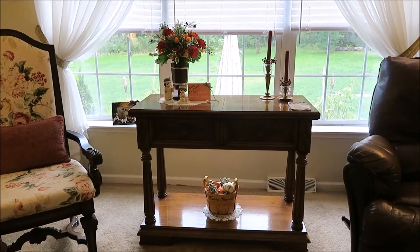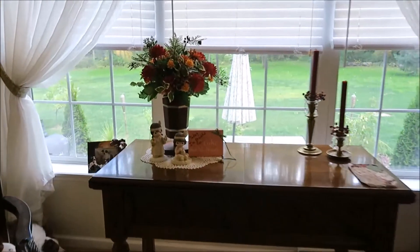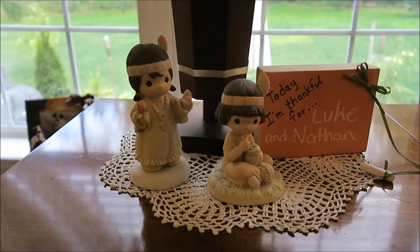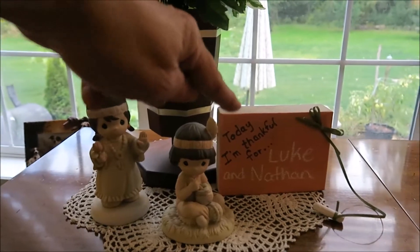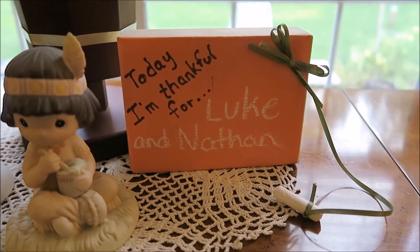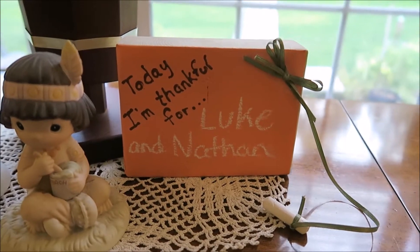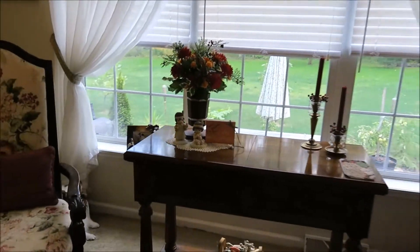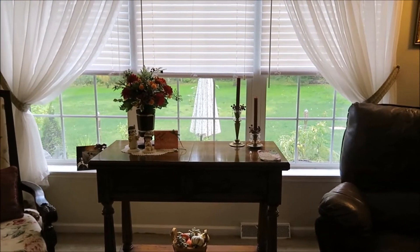On top I put these flowers — they're just fall colors like mums, just dried flowers. These two little Indians here are Precious Moments that my mother purchased for me, so I set them there. And then this little block that says 'Today I am thankful for' — you use a piece of chalk and just write what you're thankful for. Since I knew Luke and Nathan were coming, I went ahead and put their names on it. A young lady at our church made them, and that's how I got that. And then I just put the candles on there.